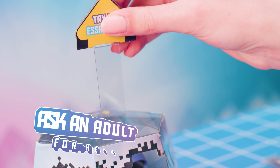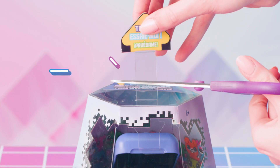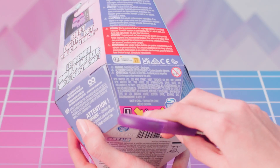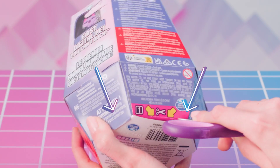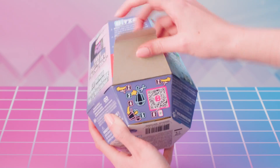To begin, ask an adult for help and get scissors. Then lift and cut off the Try Me pull tab. Next, cut the tape tabs on the bottom side of the packaging. Lift the flap on the lower portion of the back of the packaging.